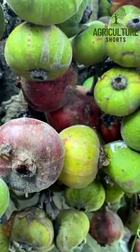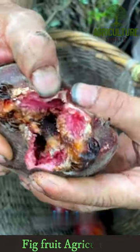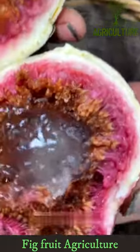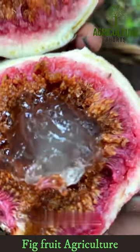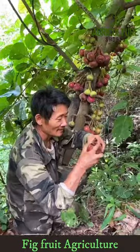Figs are best grown in well-draining, slightly acidic soil with a pH between 6 to 7.5. Figs require plenty of sunlight and should be watered regularly, especially during the dry periods.